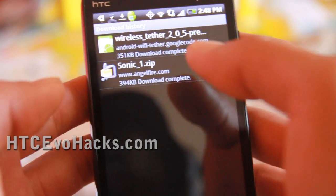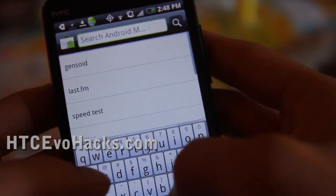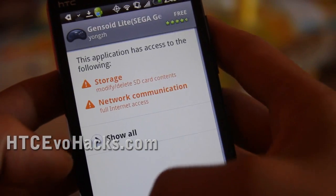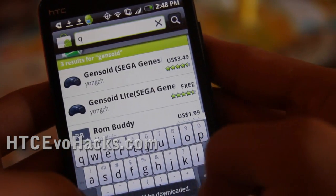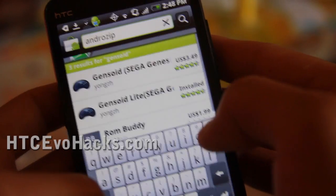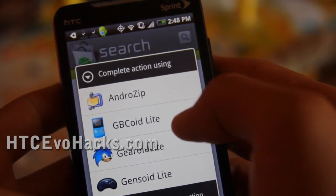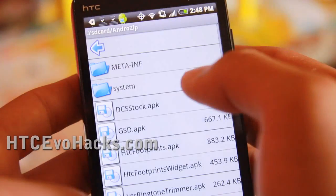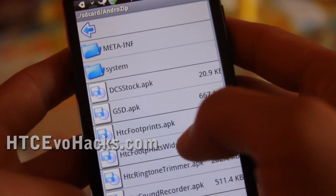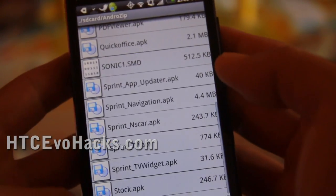If you don't have an unzipper, you need one — just download Androzip, which is in the market. Here I'll show you real quick. Go to Androzip and install that too, so you can open unzipped files. So let's go back to the Sonic 1 zip, and then open it using Androzip because we need to actually unzip it. It's unzipped under SD card slash Androzip.